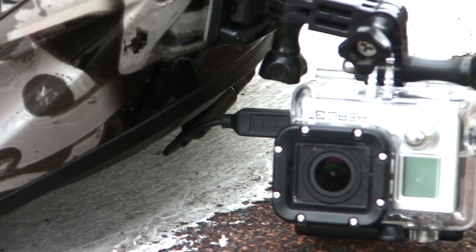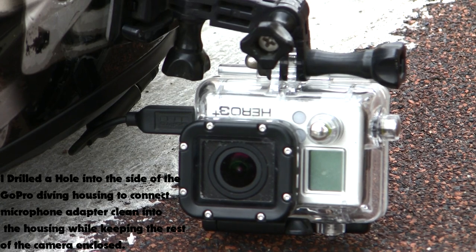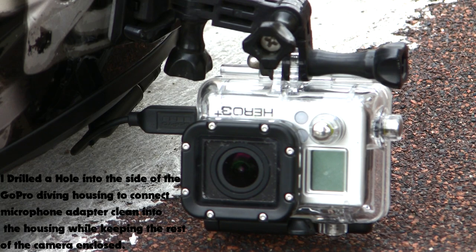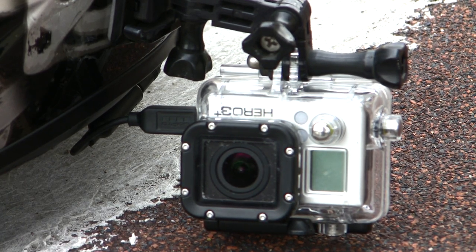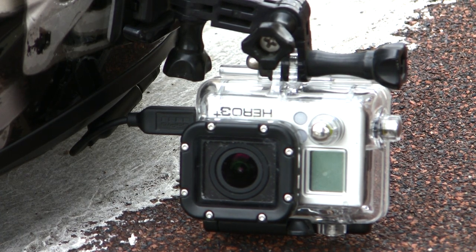The camera we use for the recent videos is the GoPro Hero 3 Plus. I have to say, this is the best action camera I've ever seen in my life — such crisp, clear video. It's got ProTune, which is very good to mess around with if you're a serious video editor doing color correction and all that good jazz.